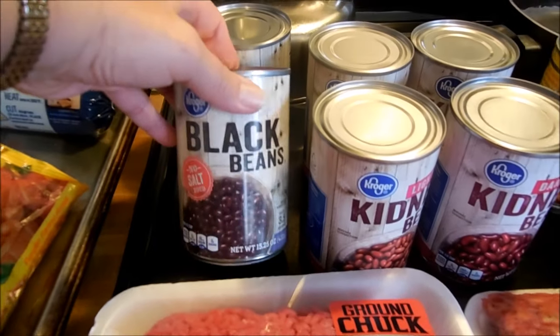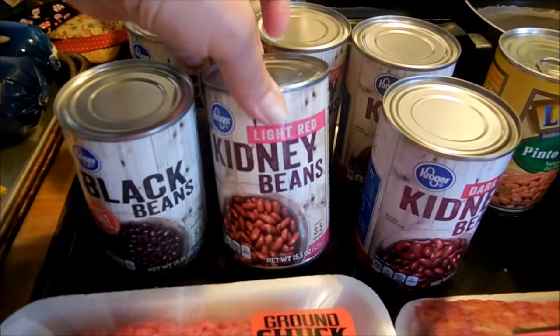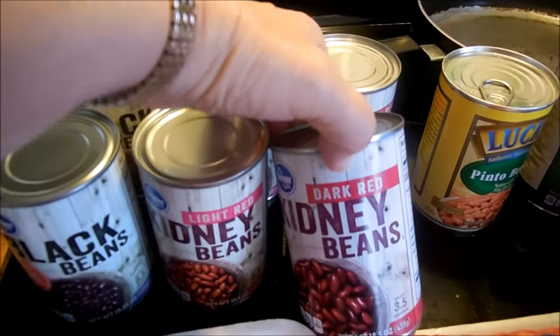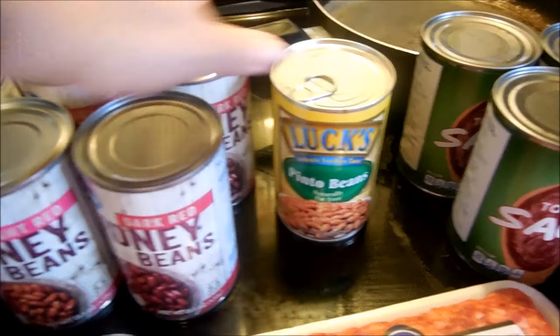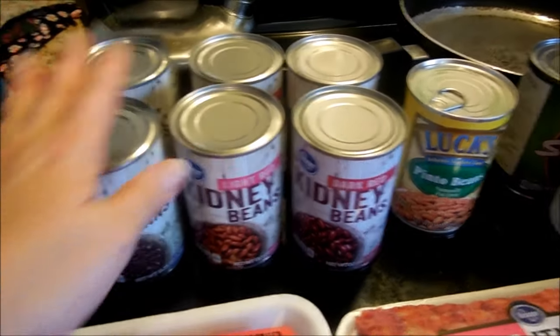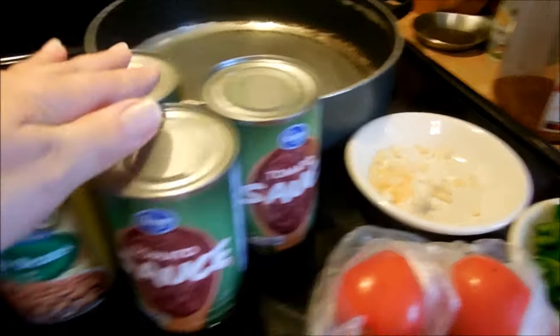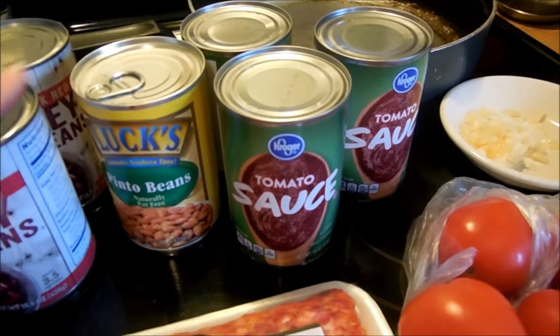I have some black beans, some light red kidney beans, some dark red kidney beans, and a can of pinto beans. I'm not sure how many cans I'll use but I got two cans of each just in case I need extra. I did get a couple of cans of tomato sauce and I'm not sure how many of those I'll use either.